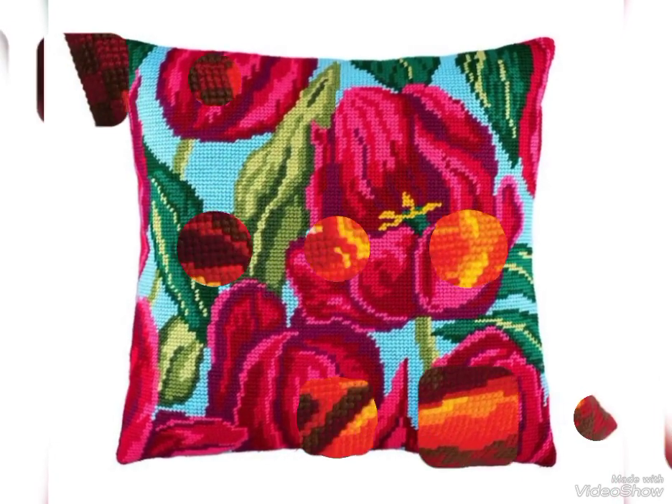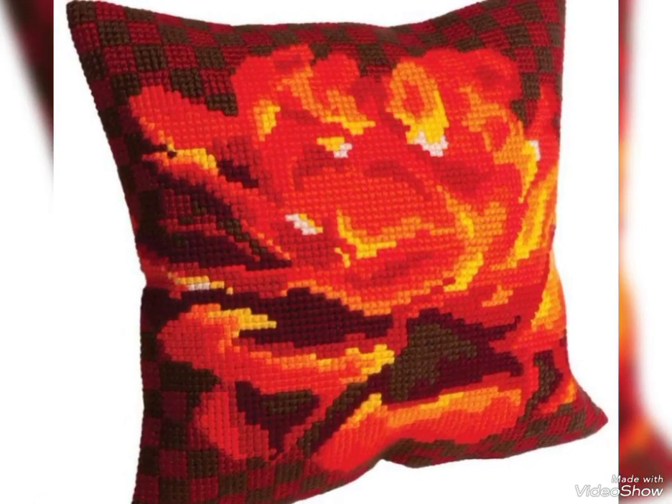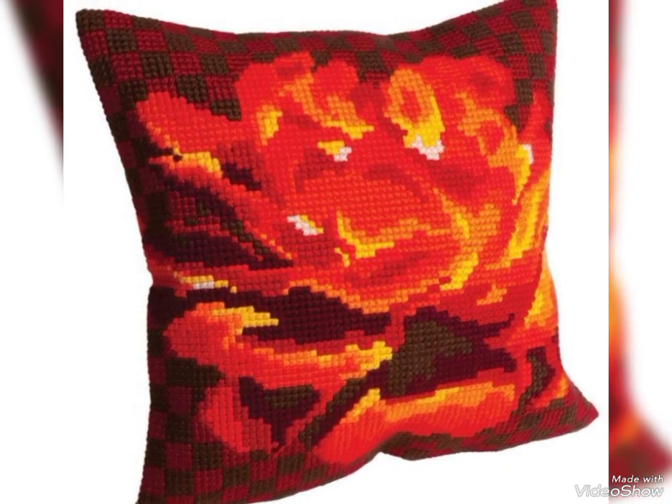You can select the bed sheets, pillow cover, and table cover. You can also use your favorite colors.